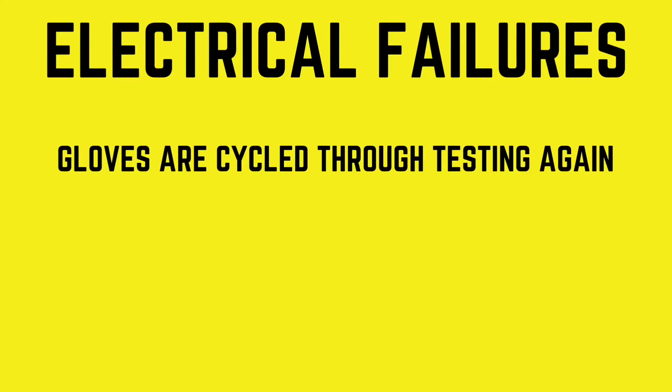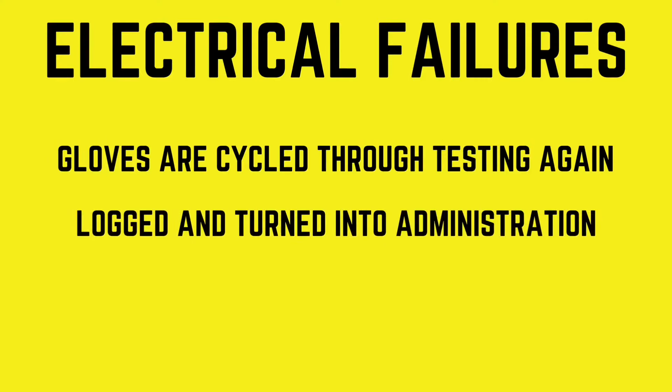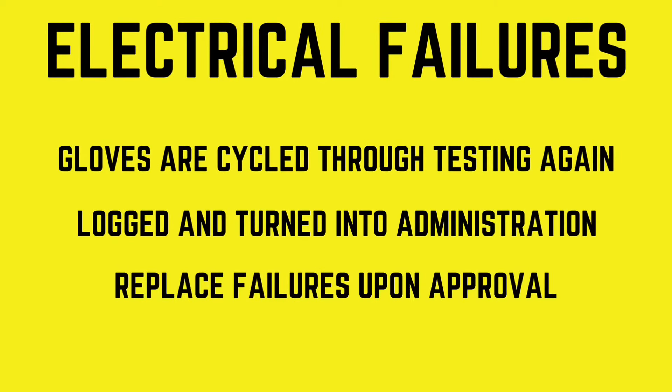The electrical and visual failures are logged and turned into our administration personnel to inform the customer of their failures. New gloves are kept in stock and customers are given the option to replace any failures. All new gloves are run through appropriate testing and visual inspection.